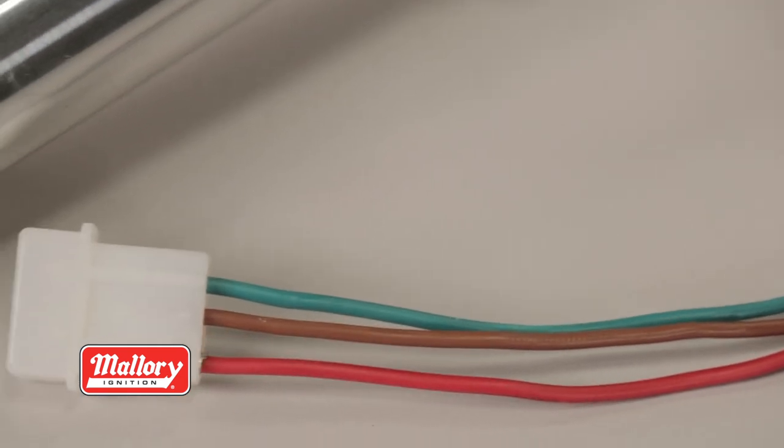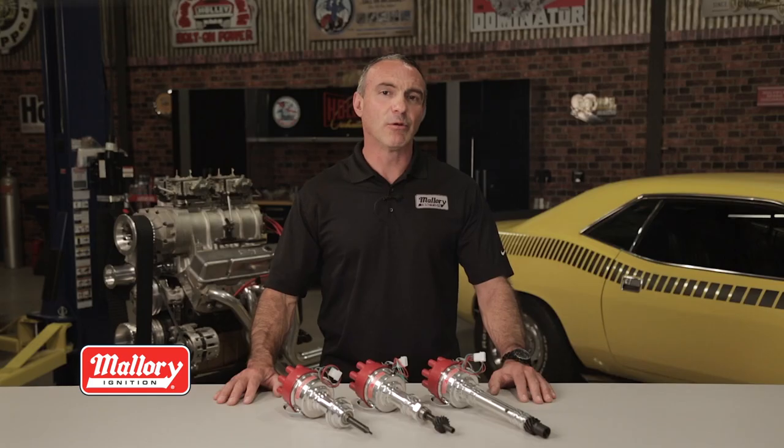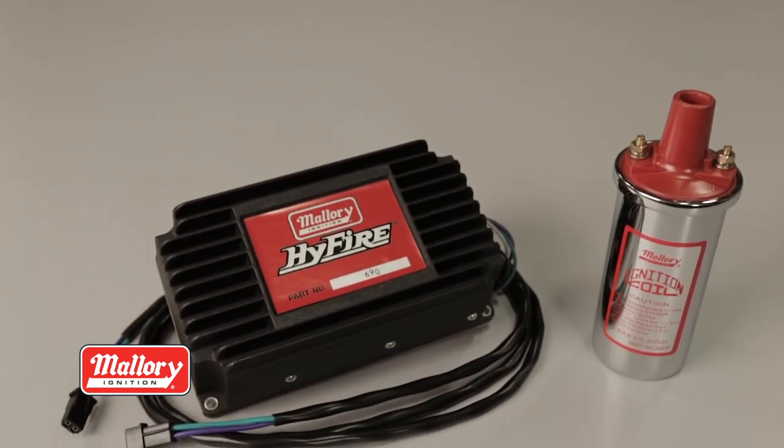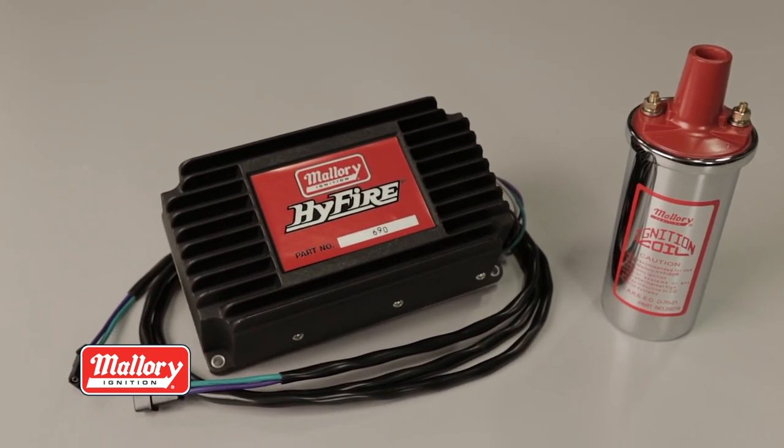Three wires is all it takes to hook up the Unilite distributor. Compatible with the stock coil or match it up with a Mallory performance coil and even a Mallory Hi-Fire CD ignition for even more ignition performance.